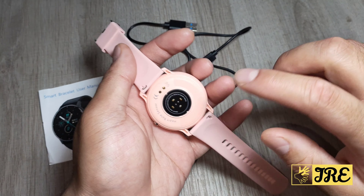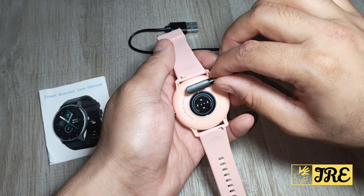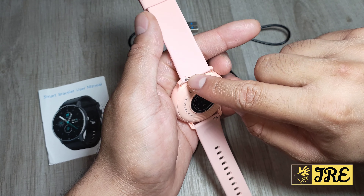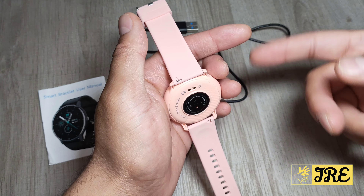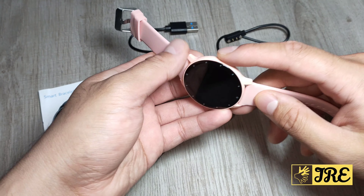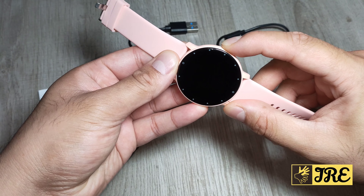Now at the back here it has a magnetic charging port, so it easily charges up. And you've got a heart rate monitor at the back here as well. The strap can be easily opened and you can change that strap to a different one if you want. Now on the right side you've got a button — this button is to go to the main menu or power the smartwatch on.